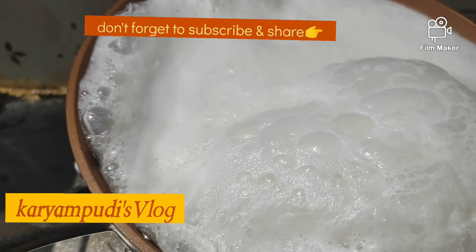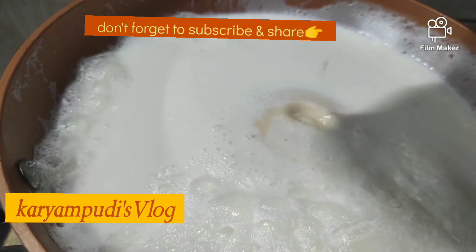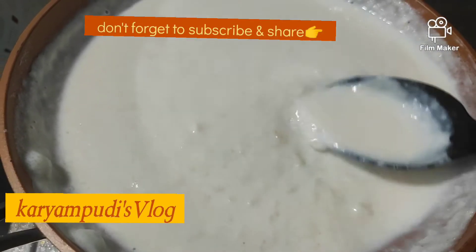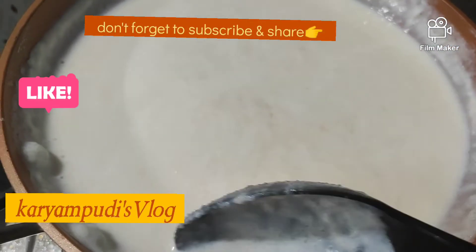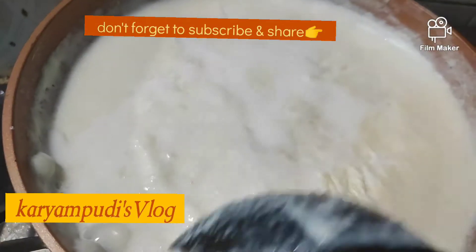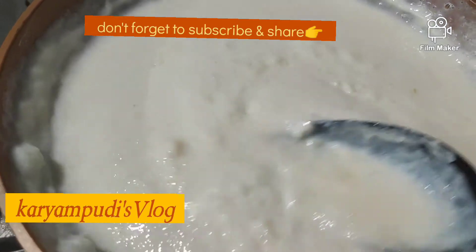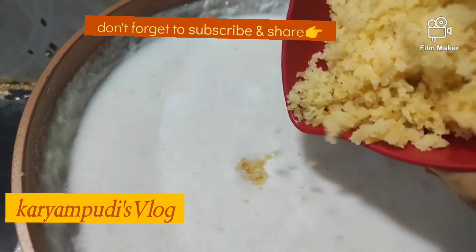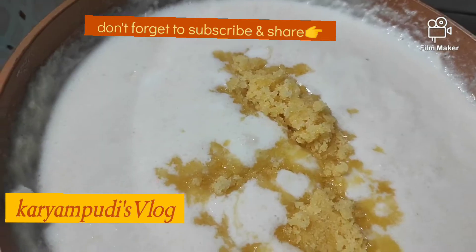So this rice mix is done right now. We are doing this for our sisters to eat. When you add rice, you can add a small glass of rice, a little bit at a time. You can cook it on a medium flame. You can use this for 5-10 minutes.